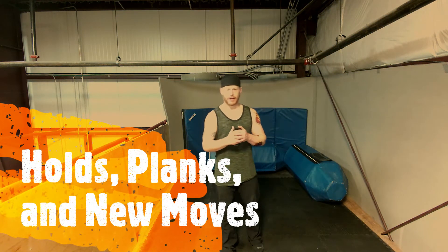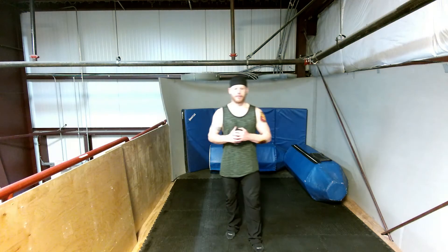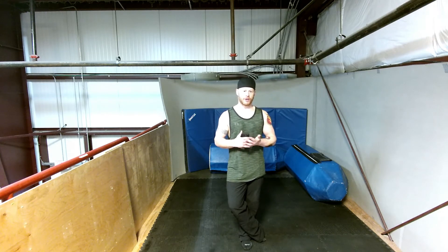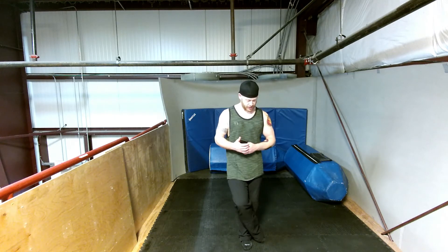Hey guys, welcome back. Workout of the day. Today we have basically three segments: we're going to start off with some static holds, then we're going to do some of our standard calisthenics moves, then we're going to do one more grouping of some more alternative stuff we don't usually get in. All in all it won't be too hard, but it will be full body and you should be feeling pretty good afterward.